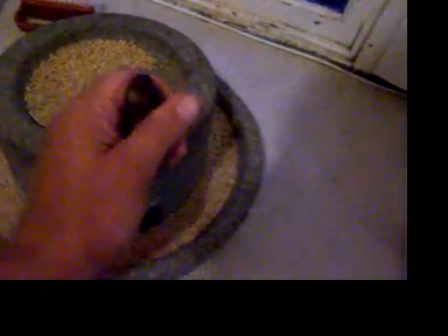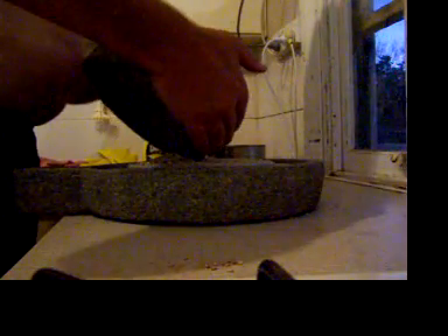You can see the grain disappearing down into the entry hole. Basically that's it — you've got your cracked grain gathering in the base. You can sieve that and then you can make your bread. Yes, that's the flour underway right there.